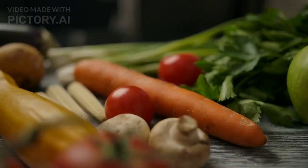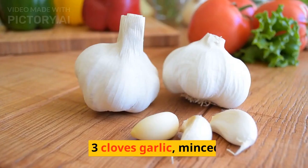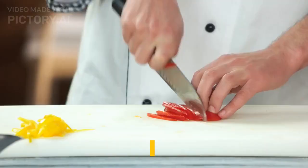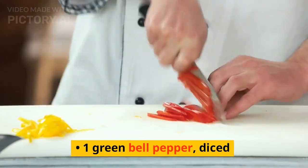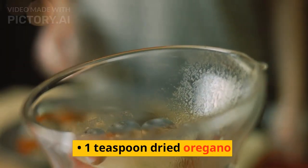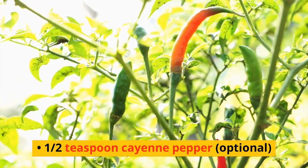Here's a recipe for vegan chili. Ingredients: 1 tablespoon olive oil, 1 onion diced, 3 cloves garlic minced, 1 red bell pepper diced, 1 green bell pepper diced, 1 teaspoon ground cumin, 1 teaspoon dried oregano, 1 teaspoon smoked paprika, 1 half teaspoon cayenne pepper.